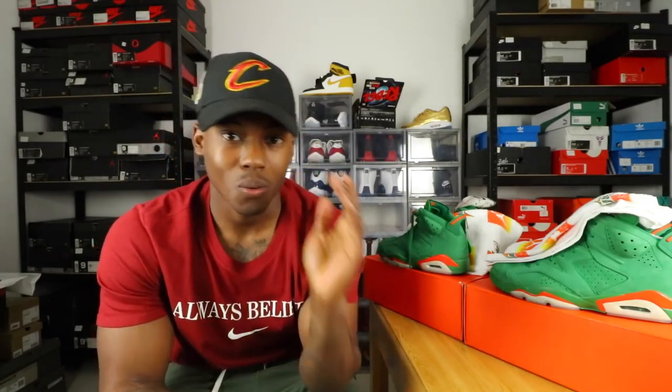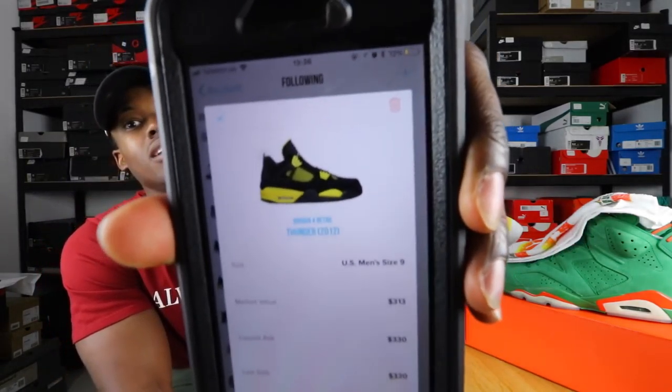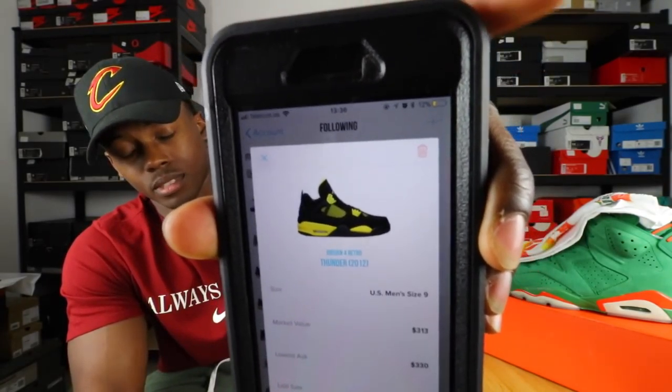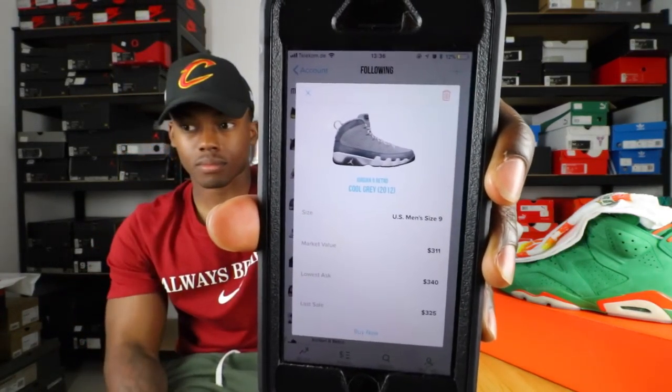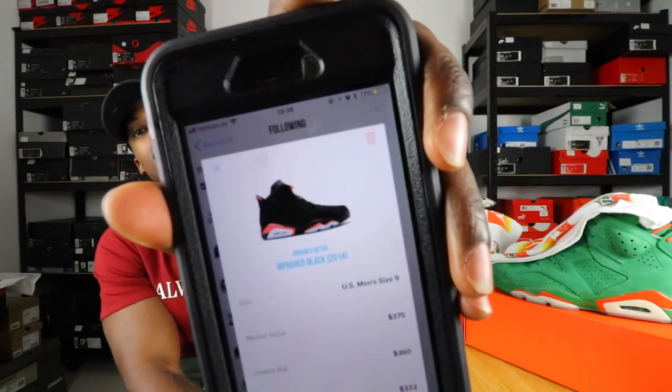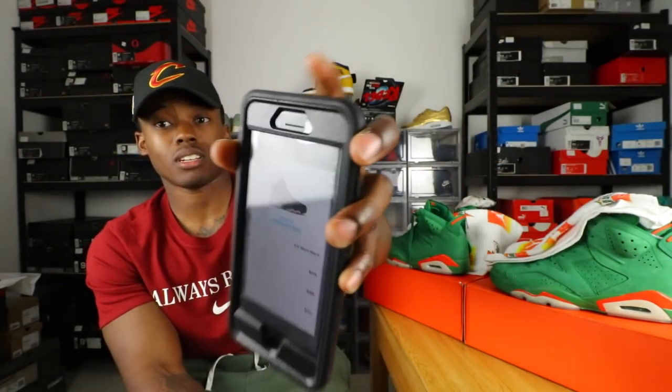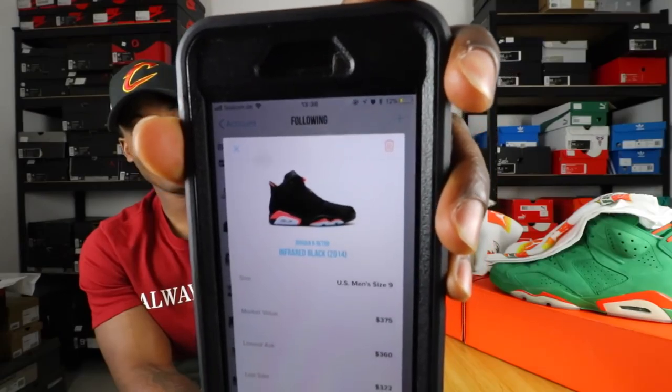The Air Jordan 11 Concords are releasing — I'm going to cop a pair since there's like a million pairs in production, so I'm not putting that on the must-have list. The Air Jordan 4 Thunders — these are sick, I need these. I got the 14 Thunders but I need the 4s. Also the Air Jordan 3 Cool Grays — dope colorway, I need it in the collection. And the Air Jordan 6 Infrareds — those released in 2014, the year I graduated, very dope colorway.